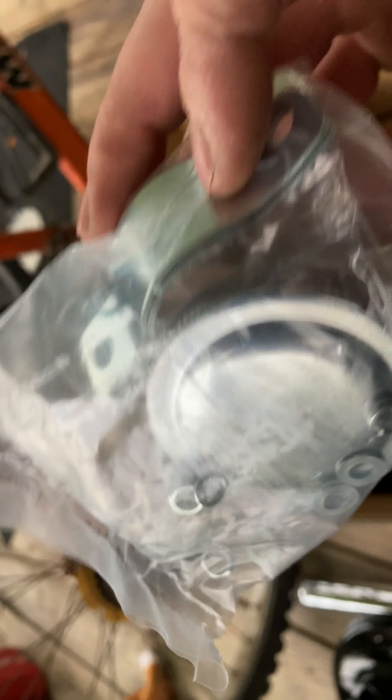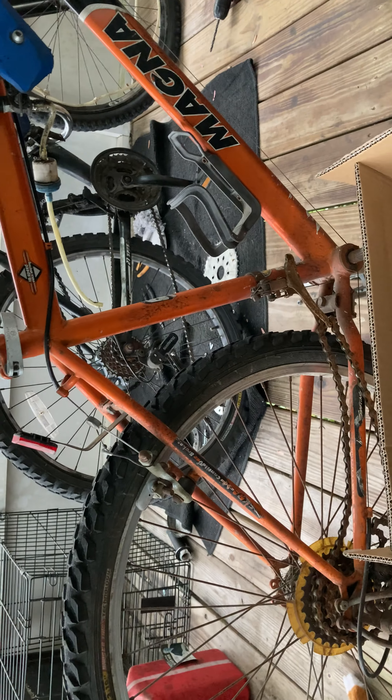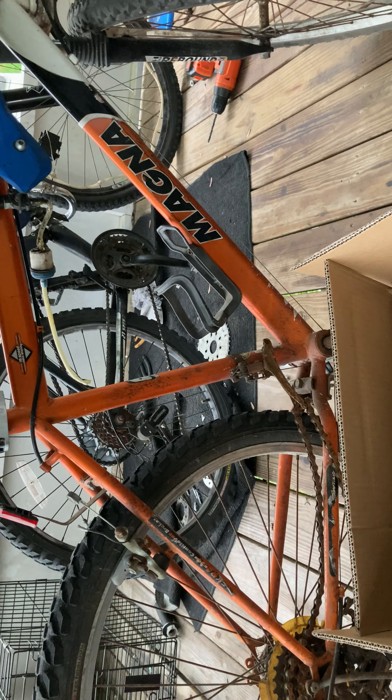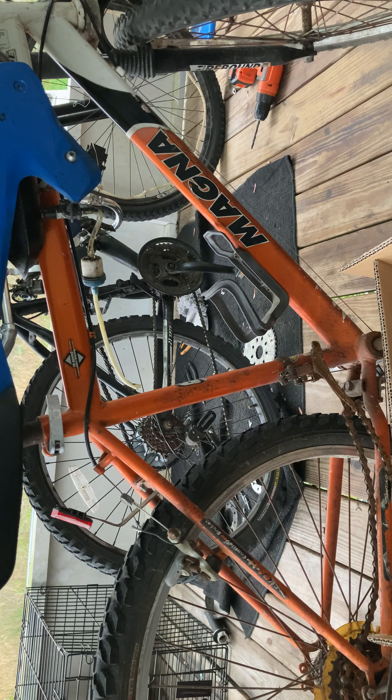And there's your bubble wrap, gas cap, and the brackets for the mounting. So yeah, that's the unboxing. I'm gonna put all this on the bike — we might film it, let me get set up and prepared for all that. I think we're gonna do it — alright, stay tuned for that guys.